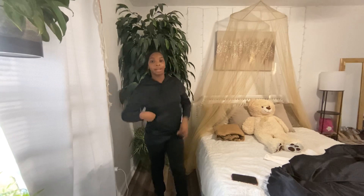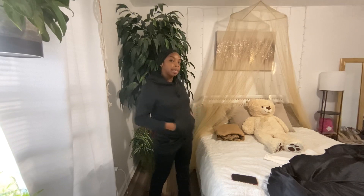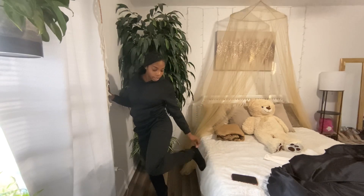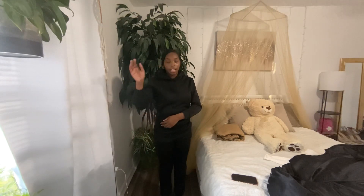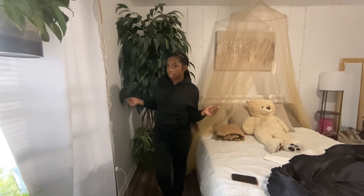Anyways, I got this hoodie sweatsuit thing — I really like this one. It has pockets and the sweatpants got some tight pockets. I don't really like how the pants are tight but have a lot of extra fabric on them, and the hoodie doesn't really go all the way down to my arms like it should, but you know, it's cute.